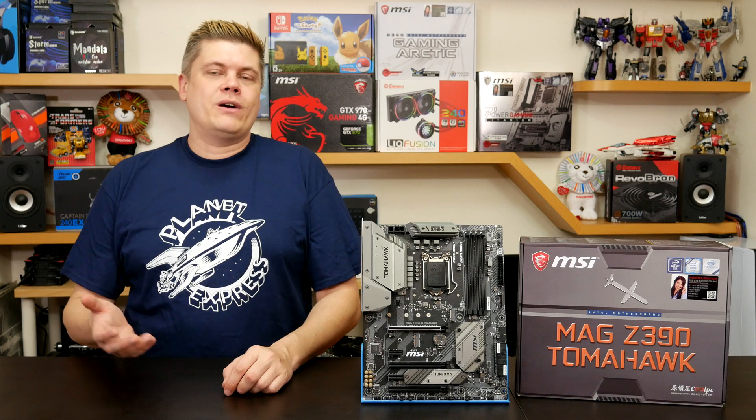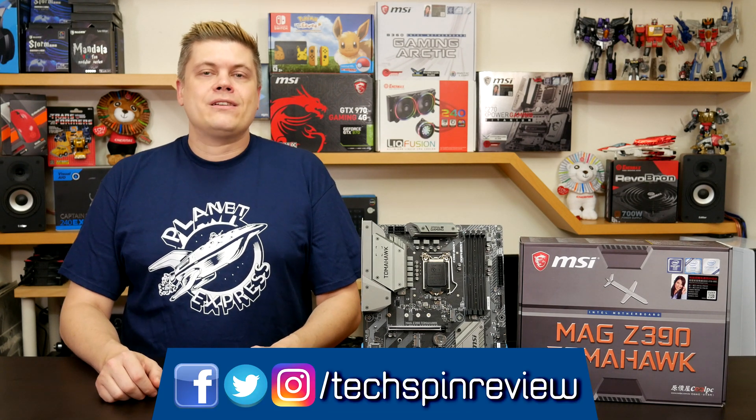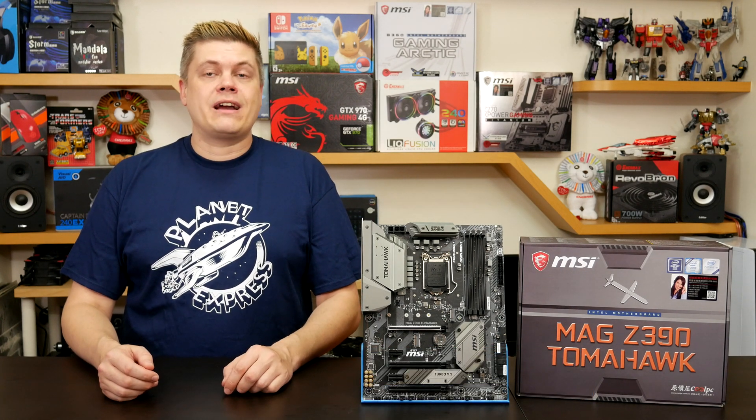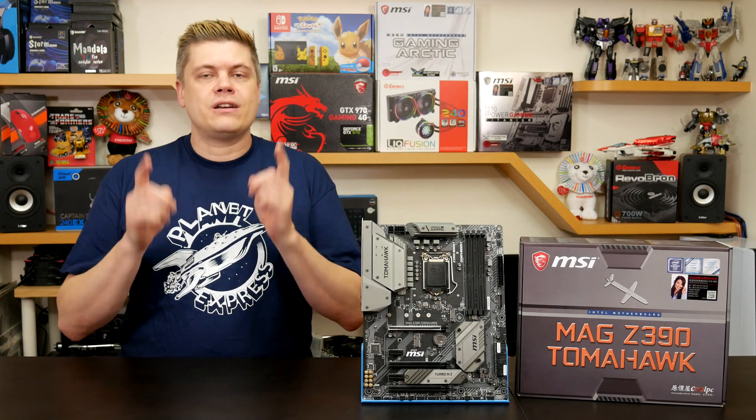Just a quick reminder: if you want to connect with us online we're on Twitter, Instagram and Facebook all at TechspinReview, and there's links below if you decide to pick up this board. You can support us here at Techspin by using our affiliate links to buy — it'll help us out with no extra cost to you.